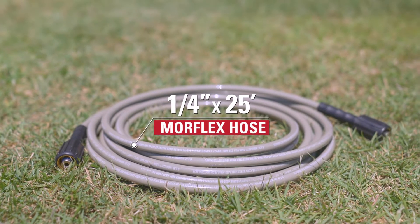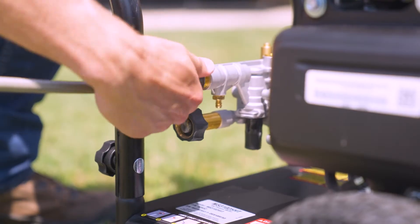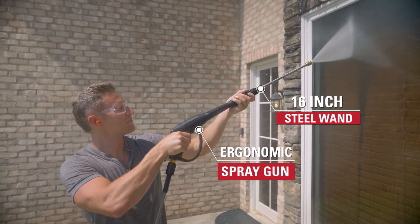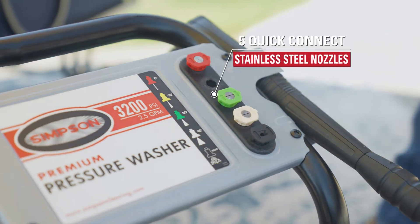The 1/4", 25-foot Morflex high-pressure hose is lightweight, durable, and resists kinks and abrasions. Other accessories include an ergonomic spray gun and a 16-inch steel wand with five quick-connect nozzles that swap easily to match your cleaning application.